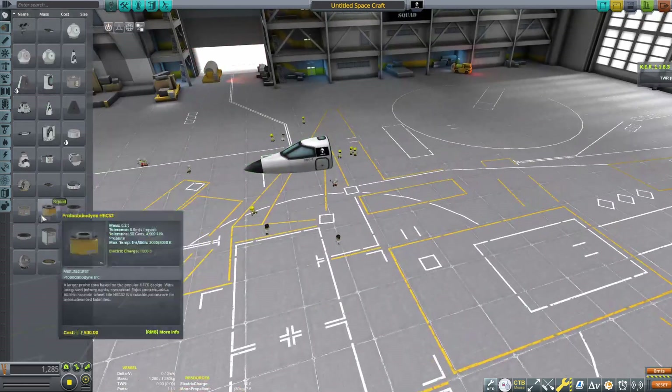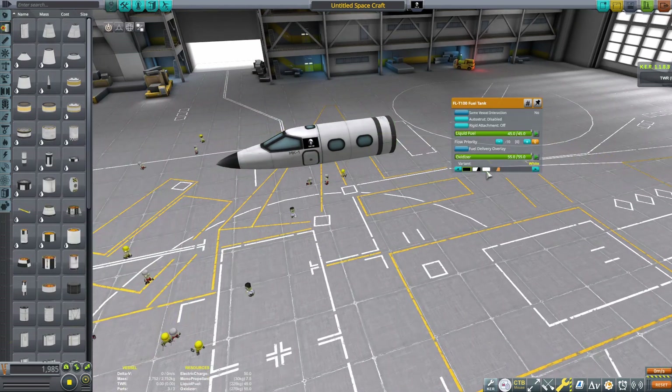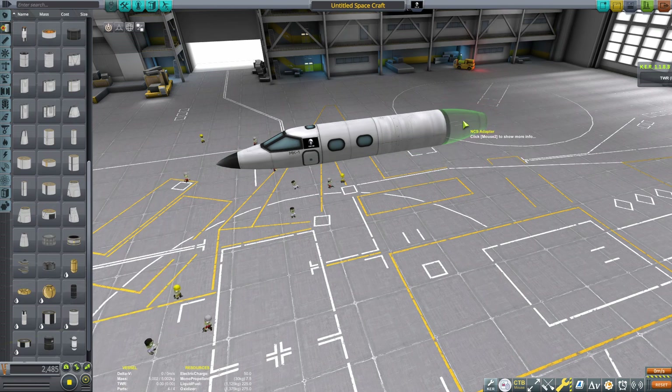Hey everyone, welcome back to another Kerbal Space Program video. Today is a tutorial on how to build the Virgin Galactic SpaceShip 2 and Eve carrier aircraft mothership. Very epic.